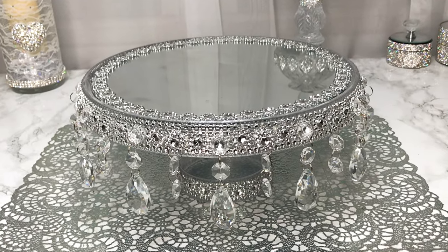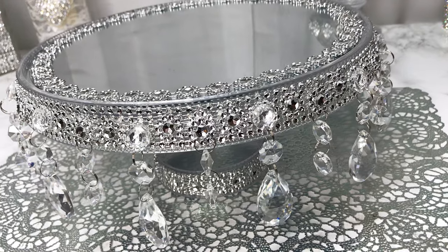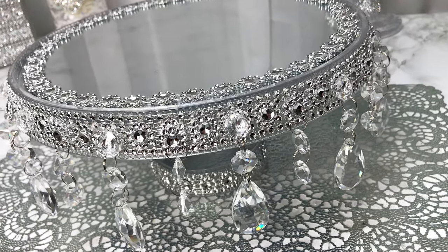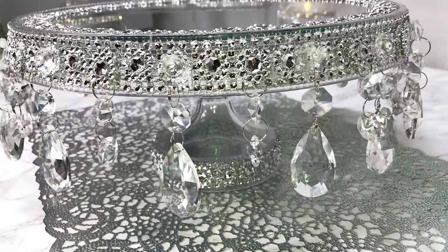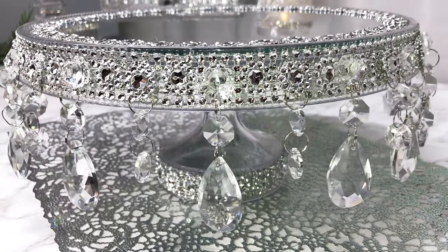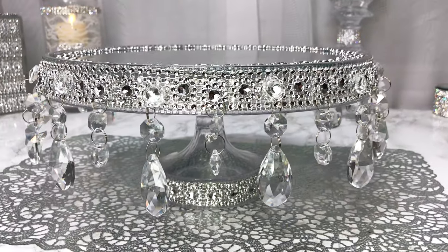This is it, guys — this is the final project. I really love the way this cake stand came out, really really beautiful. Let me know what you think in the comment section below, please thumbs up this video and don't forget to subscribe. Stay well, stay safe, and stay blessed — I'll see you at the next video, bye-bye!